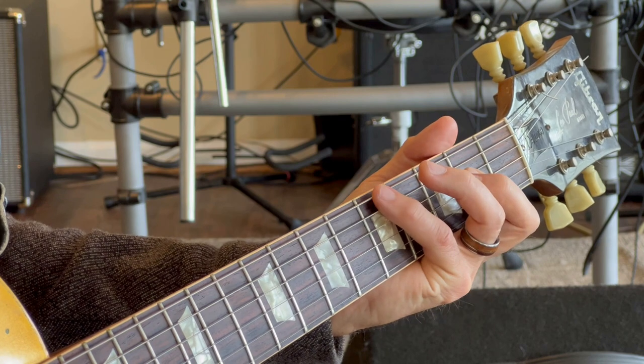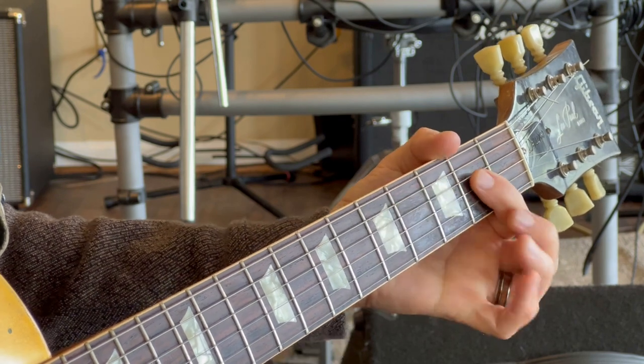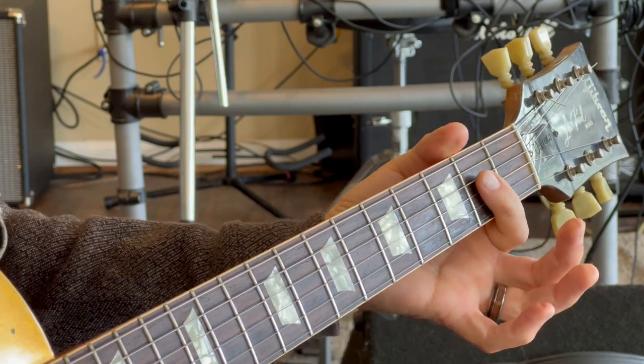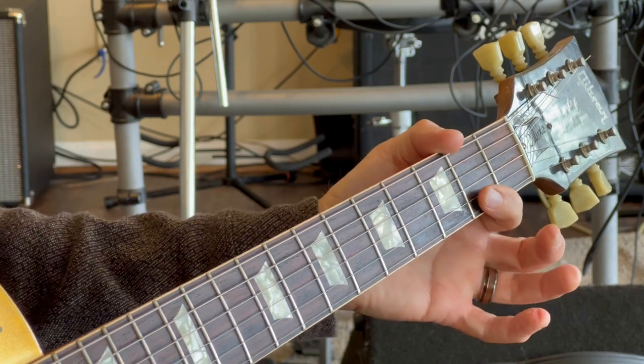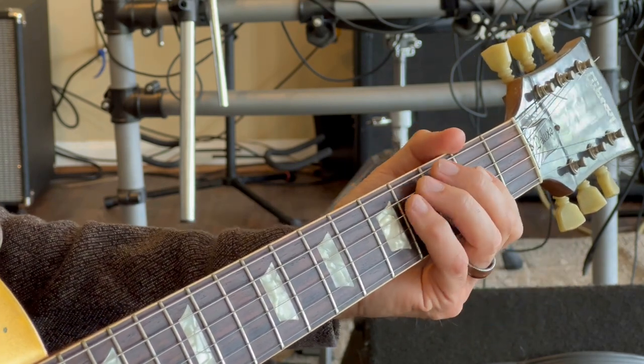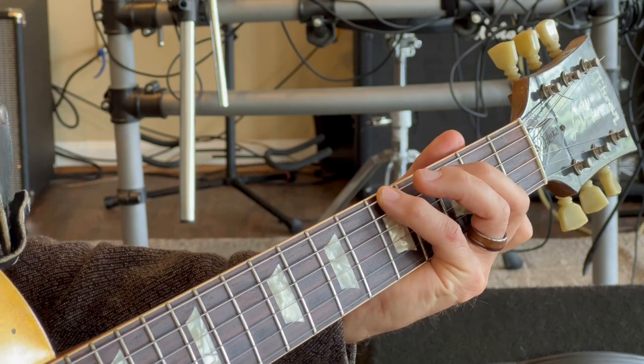Let's look at the fingering. Pinky on the fifth fret low E. Next to that is the open A string, and the index finger is covering the second fret of the D and G strings. Do not play the second fret of the B string. That gives you the first chord.